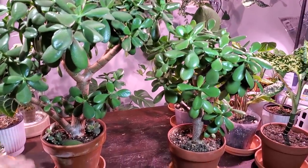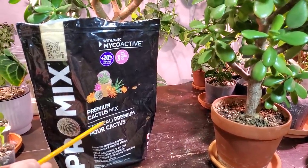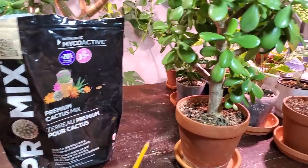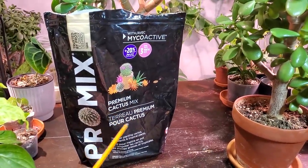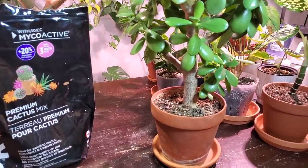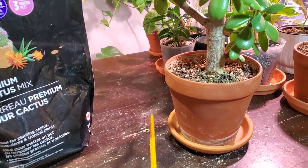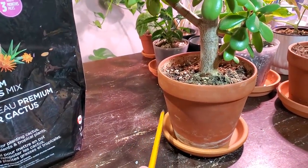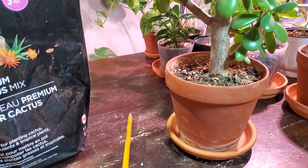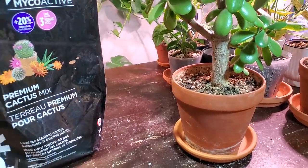I always use a well-draining soil for my succulents — specifically cactus and succulent soil — which allows for really quick drainage so it doesn't retain moisture too long. One of the main ingredients in this type of soil is sand, which allows for good drainage. Another important thing I always recommend for succulents is a terracotta pot. These pots are great at absorbing soil moisture — they're very porous so they soak up moisture and evaporate it out. A really good choice for succulents, and I got these at the dollar store for about two bucks for a two-pack.